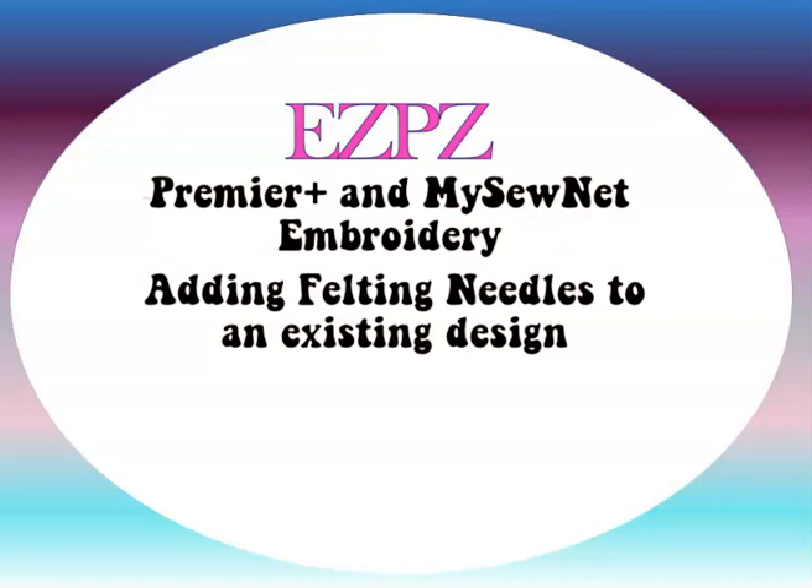Hey, this is Peggy with Easy Peasy Machine Embroidery. Today I am in Premiere Plus and my SewNet Embroidery. I'm only in the basic modules, so you don't have to have the fancy stuff to do this. Today we're adding the felting needles to an existing design.